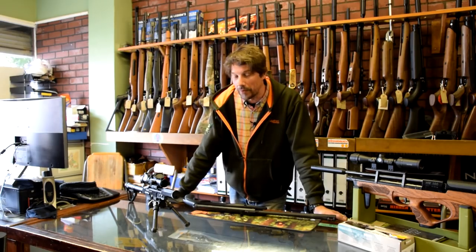Hello everybody, again it's Lloyd from Blackpool Air Rifles. This week we've got three new items on the agenda, so we're going to get straight into it. We've got a couple of rifles and we've got a really interesting new scope.